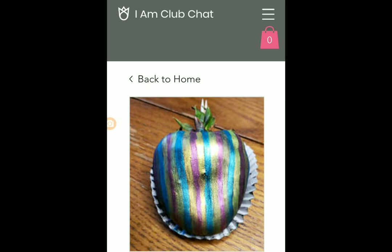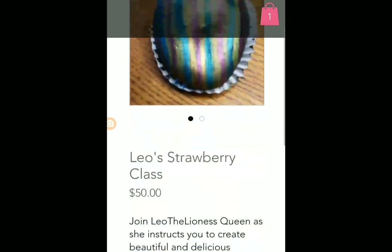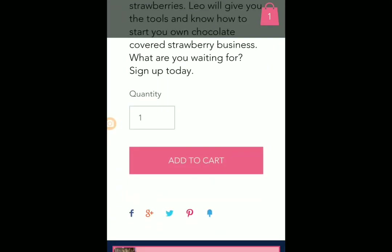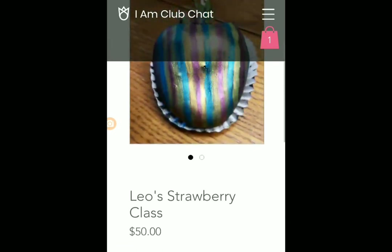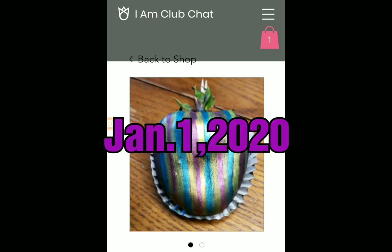When you click on the strawberry icon, my page will pop up and you'll be able to see it's $50. Once you add it to the cart, that is your way of signing up for the class. Remember that you have until January the 1st, 2020 in order to sign up. Hope to see you there. Have a great day.